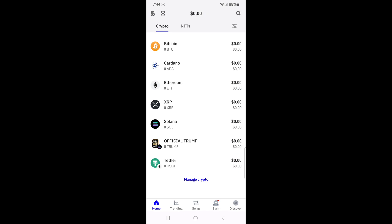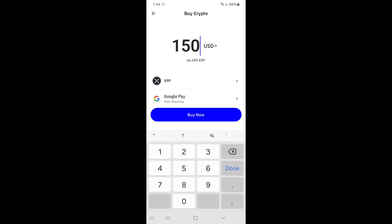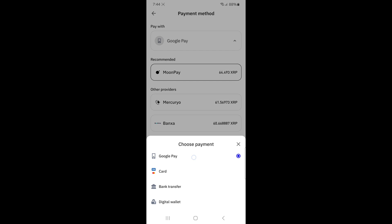To buy XRP, tap on XRP on your home screen, then tap the buy button. Next, enter the amount of XRP you want to purchase. You'll then see several payment methods, such as Google Pay, Apple Pay, PayPal, or your credit or debit card. Select the payment method that works best for you.